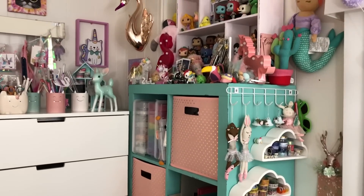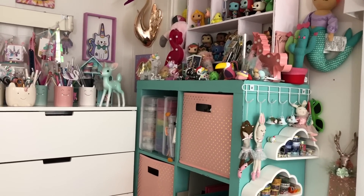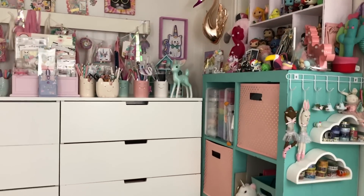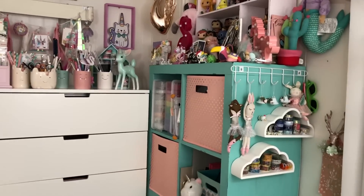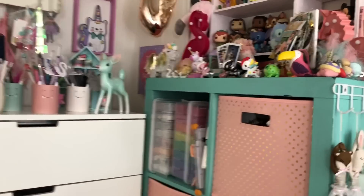Hi guys, welcome to part two of my room tour. This is Kat. I'm sorry for the lighting change — I am recording at night now. I did some things while I was taking a break from recording.